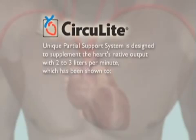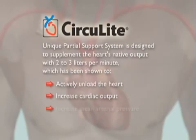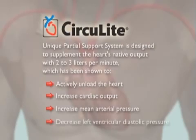Ongoing studies suggest that 2 to 3 liters per minute of partial support with Synergy increases total cardiac output and mean arterial pressure, while decreasing left ventricular diastolic pressure, thus allowing the heart to rest and potentially enabling beneficial recovery.